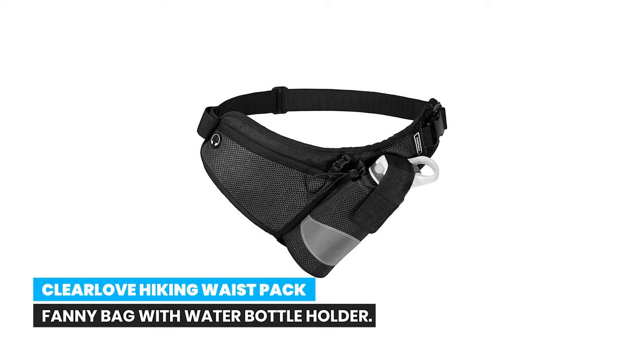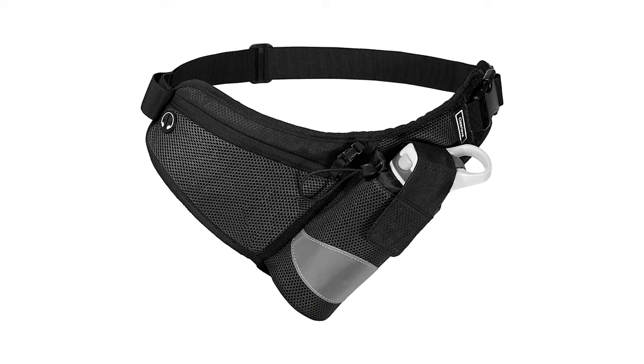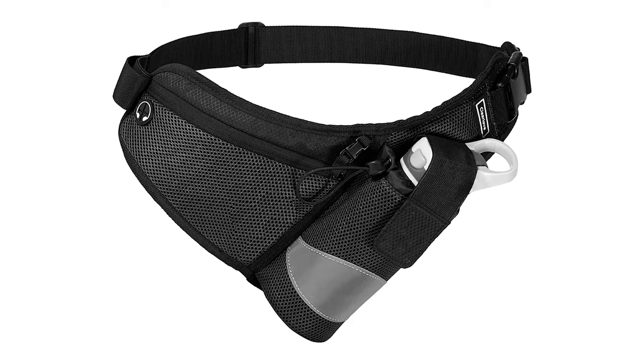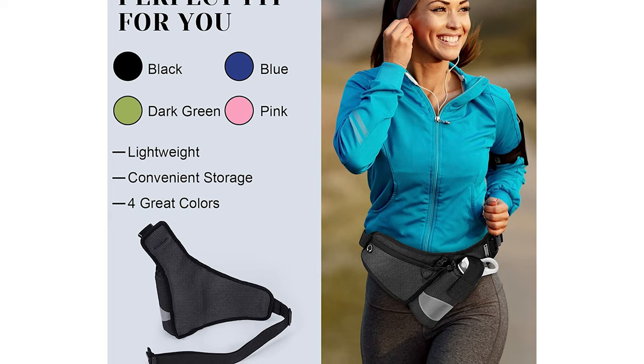Number 10. Clear Love Hiking Waist Pack Fanny Bag with Water Bottle Holder. The belt bag for women, fanny pack with water bottle holder, hiking fanny pack, hydration belt for running, and running bags for men are ideal for endurance running and training, dog walking, hiking, yoga, golf, skateboarding, snowboarding, and cycling.